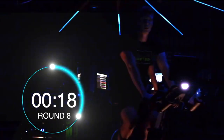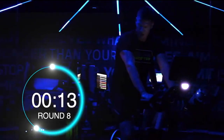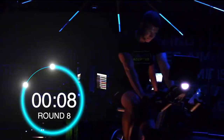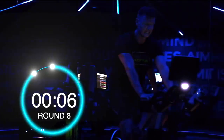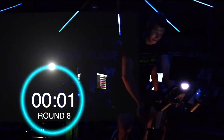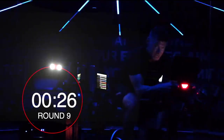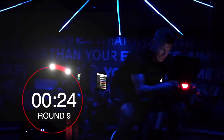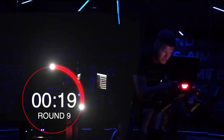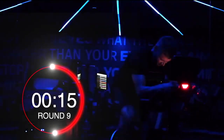14 seconds. There we go, stay with it. Are you ready? Let the legs get going. 14 seconds, 15 seconds. 143 — I'm going to try and stay up here now, pushing these last few rounds.